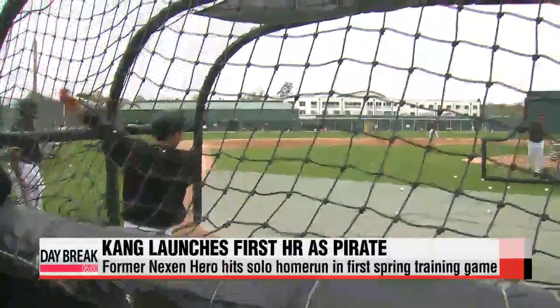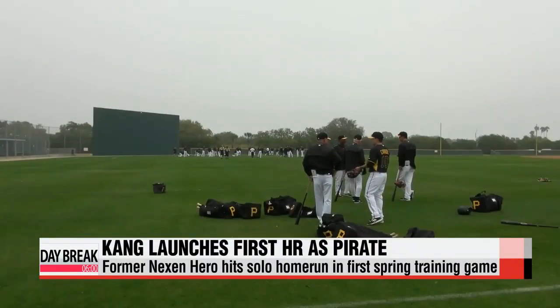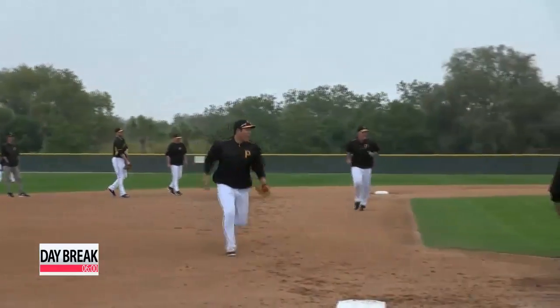And what do you know — the kind of power he showcased during training is translated into the actual game, as Kang Jong-ho is off to a great start in his major league career.